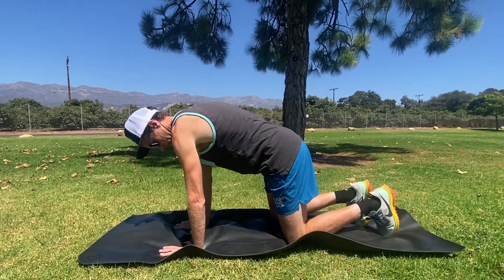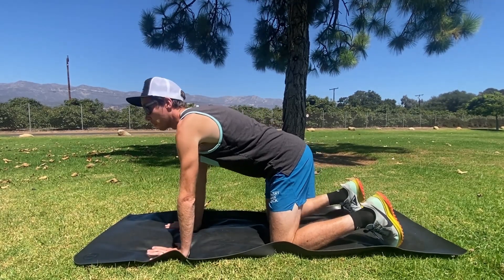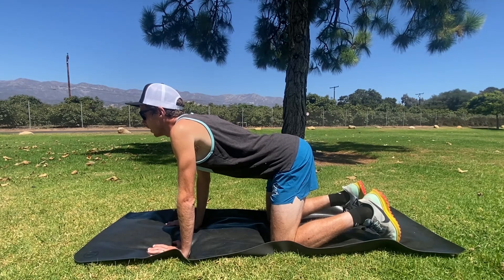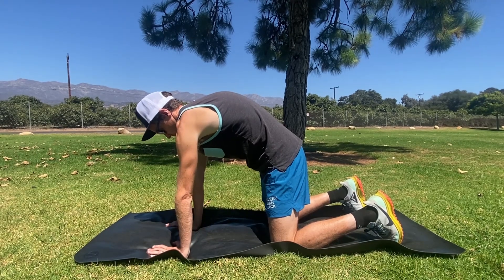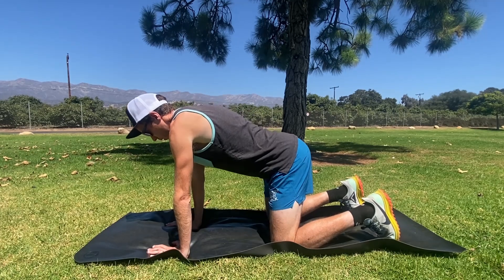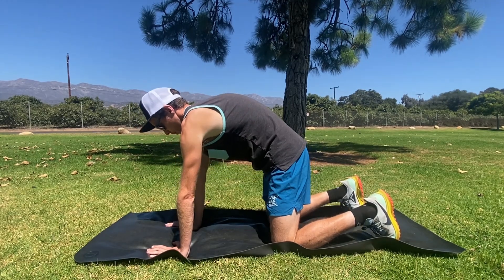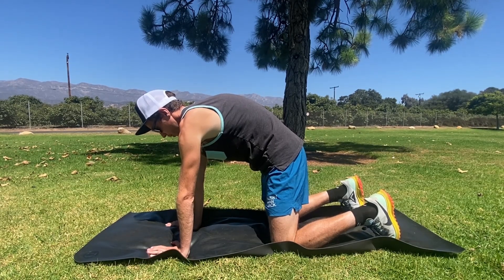We're going to start off in a tabletop position. We're just going to warm up our back a little bit by arching at the low back and squeezing the shoulder blades together, looking ahead, taking a deep breath in, and then breathing out as we round the back and push away from the ground. Then we'll breathe in and arch the back, bring the shoulder blades together, look up, round the back, and push the ground away. Be sure to tighten the abs as we push the ground away.